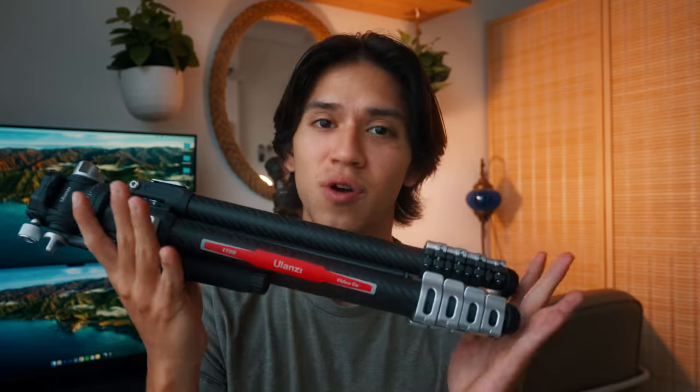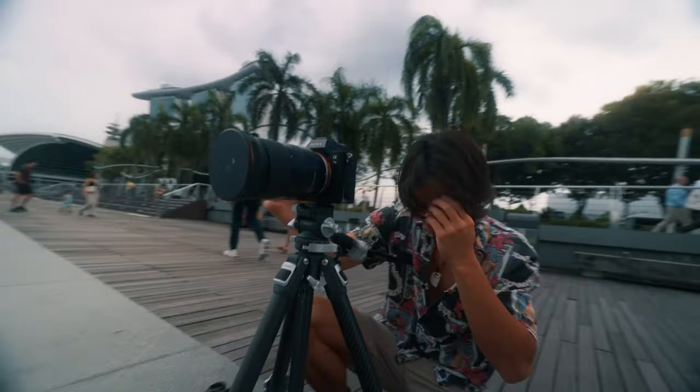Ulanzi sent me another one of their products — this tripod. Since I reviewed their microphone previously and was super blown away (link in the description by the way), I was like, yeah, you know what, I'm gonna take another one of their products and review it and see how it holds up. Being the passionate filmmaker I am,